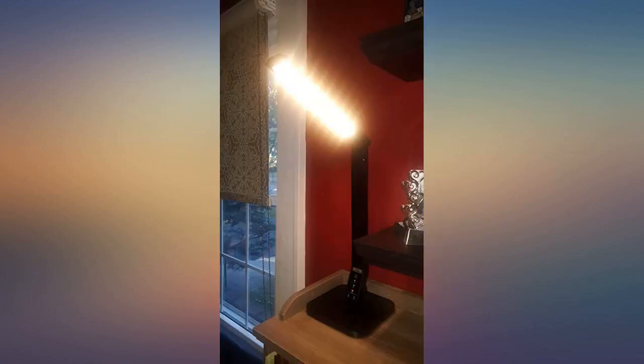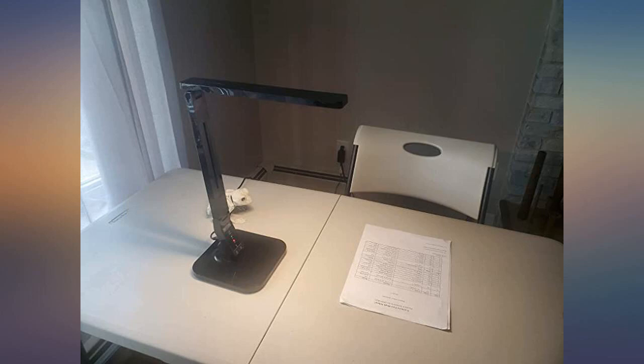Well made. Sturdy, yet not heavy. The base is solid and the lamp will not fall over.